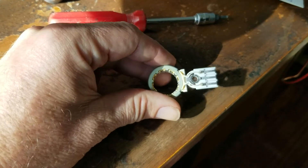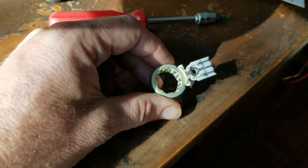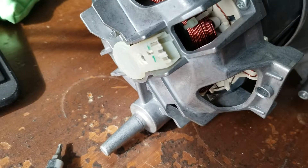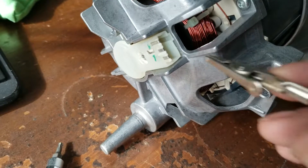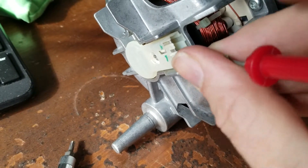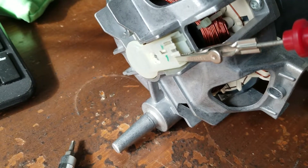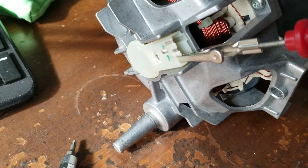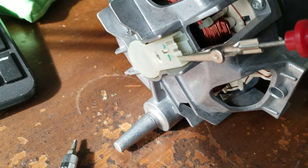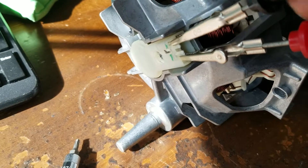I'm going to stick this back on the machine, hitch it up, and spin the armature to see how many volts will be produced. To test this out, I'm going to clip on my voltmeter leads on the two outside contacts — I don't really care about ground. It's a little AC generator, I figure, and I just want to see how many volts come out when I spin the armature.